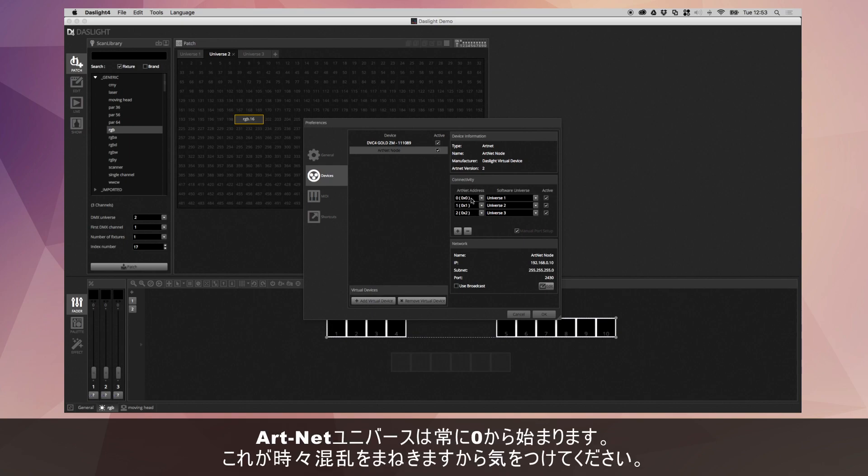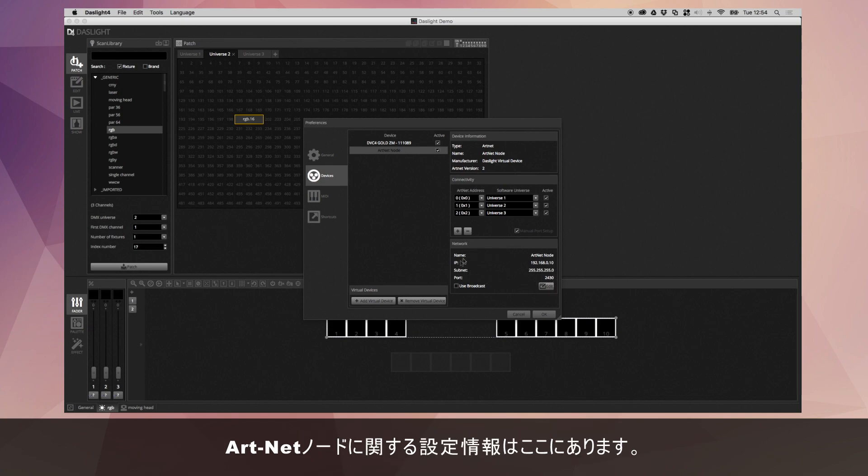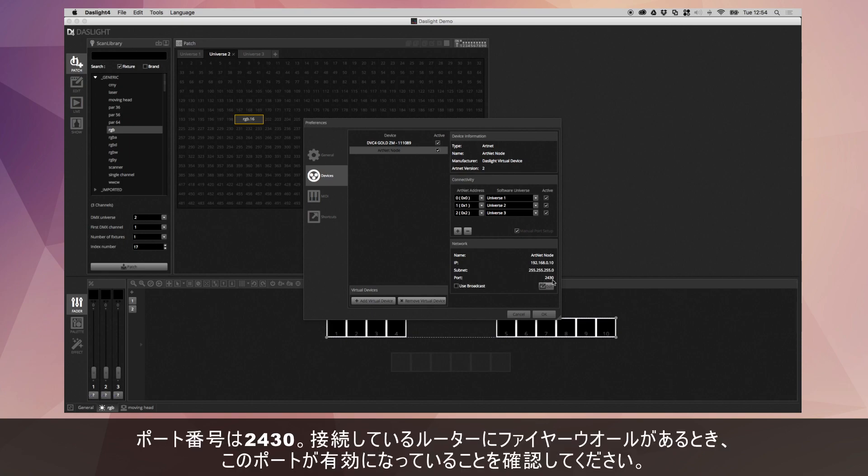Something important to know is that ArtNet universes always start from zero — a little bit confusing, but bear that in mind when assigning your universes in DasLight to the universes on your ArtNet node. Most ArtNet nodes allow you to select a universe, or the XLR sockets will automatically correspond to a range of universes — zero to seven, for example, if there are eight XLR sockets. Also note that ArtNet data is transmitted on port 2430, so if you have a firewall on your router, you need to make sure this port is enabled.